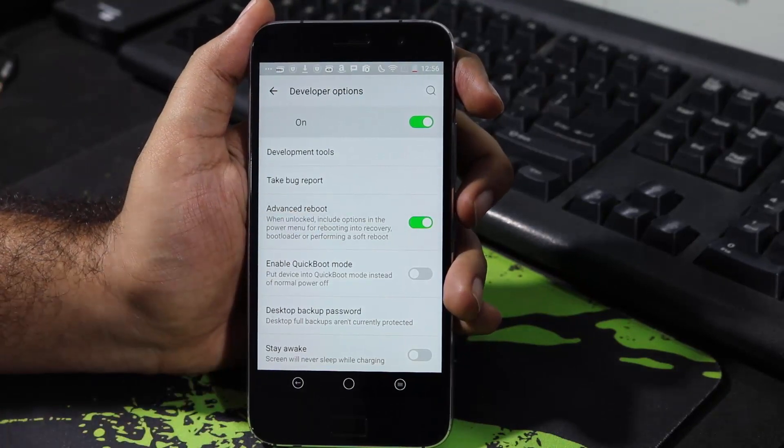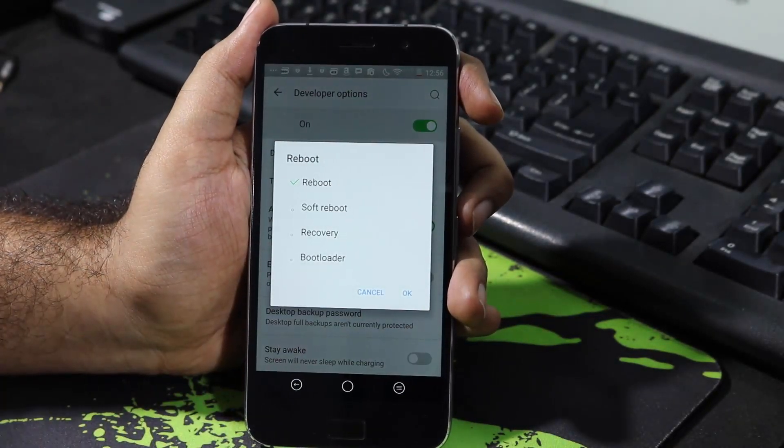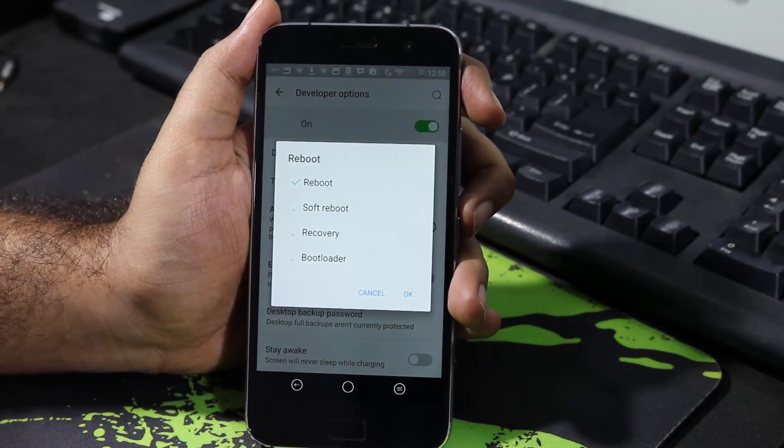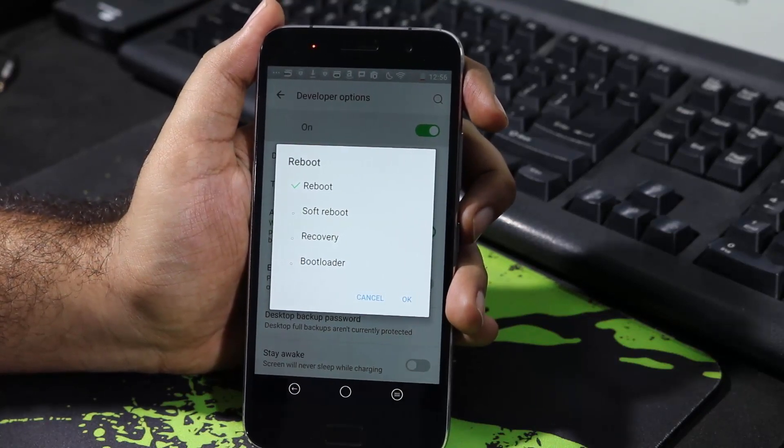This is the toggle. Once you enable that, if you go to reboot, you will get these additional 4 options. You can do a reboot or do a soft reboot, which is a faster version of the reboot. You can directly go to the recovery or the bootloader right from here.